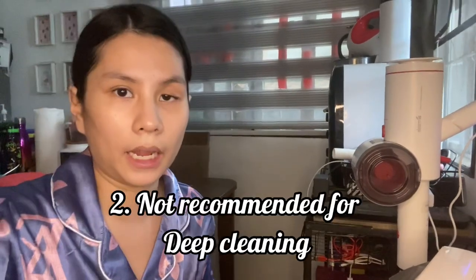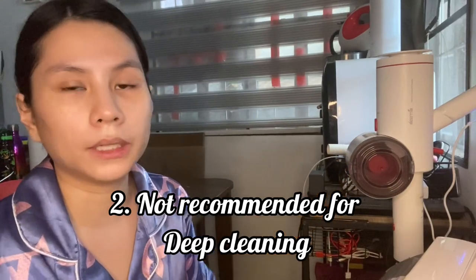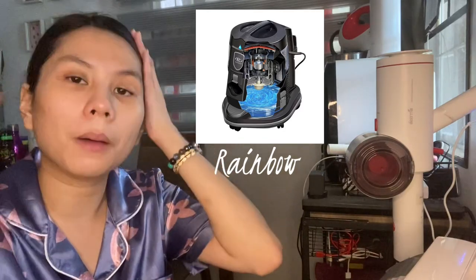Another con is that it's not good for deep cleaning — this type of vacuum is best for daily use. For deep cleaning, the best brand I know is the Rainbow vacuum, which is quite expensive but worth it. Cleaning services use it with water and shampoo to deep clean sofas, curtains, and carpets — it's very satisfying.